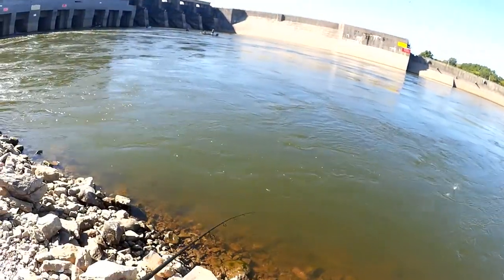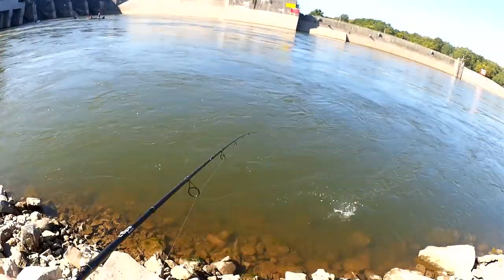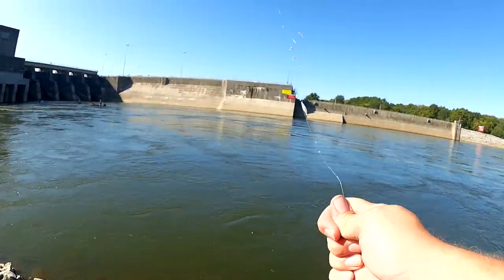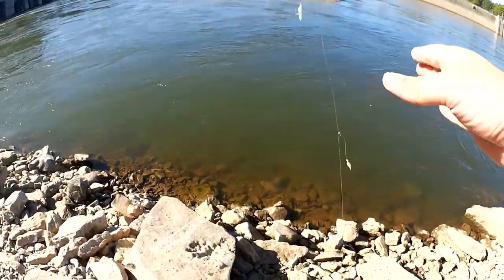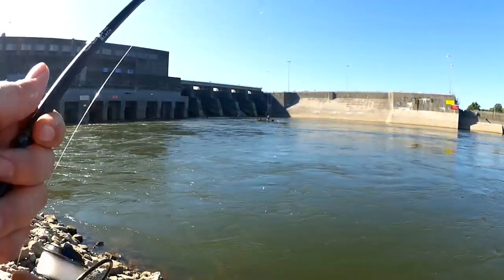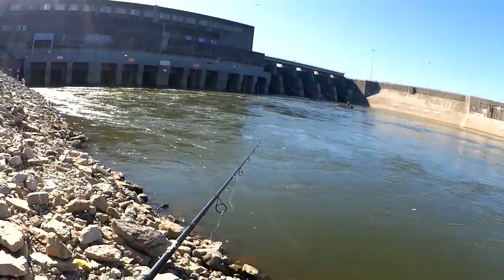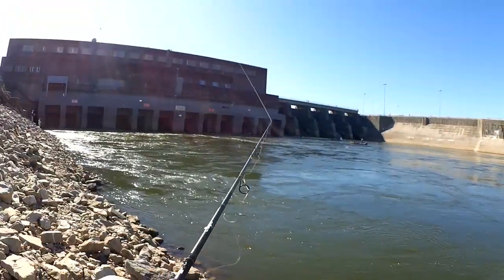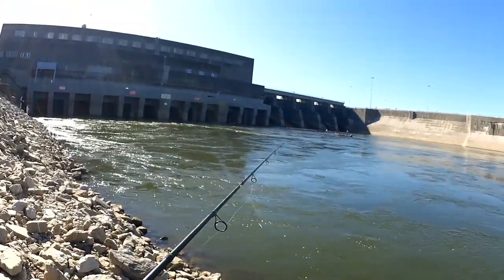Fish — there we go. Looks like another double, but one of them jumped off, then two of them jumped off. There it is — let's get a few more. Not much size to them today, but I am getting some, which is nice.